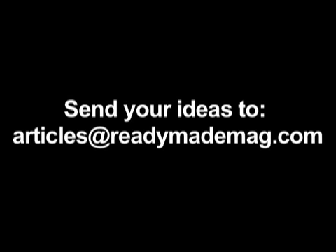If you do this project, snap a photo and send it to us at articles@readymademag.com along with any other projects you've done, and who knows, maybe you'll see it in the magazine.